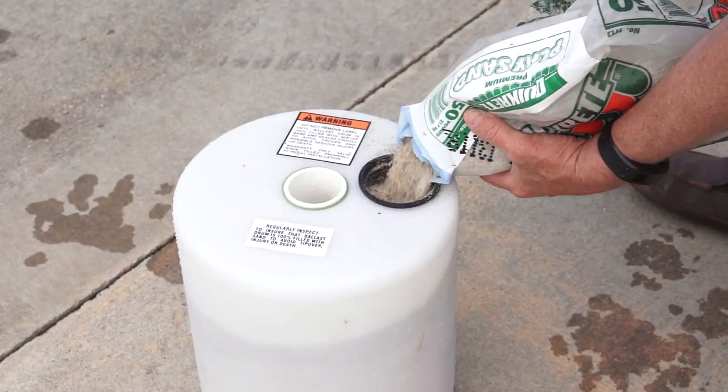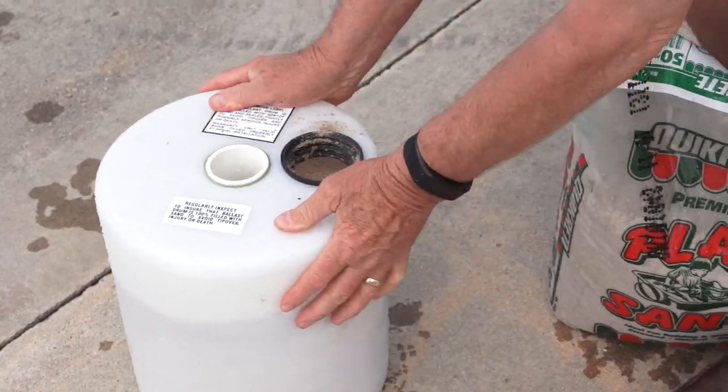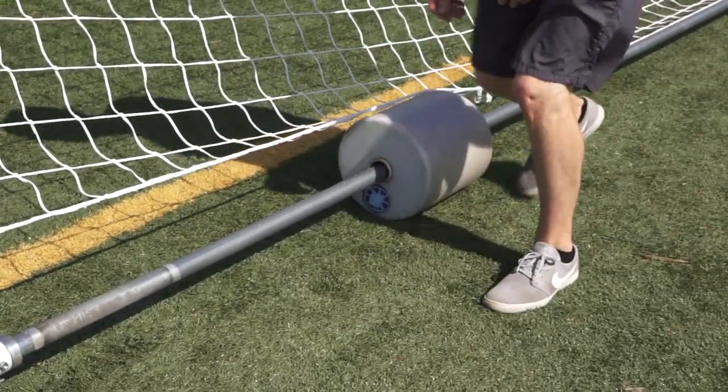For the initial setup, fill the ballast drum with sand and add a little water. The drum will hold about 70 pounds of sand. Set the drums as directed at the back of the goal so they can spin freely.